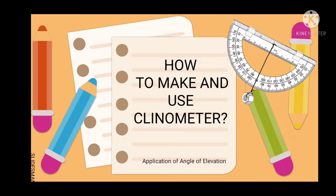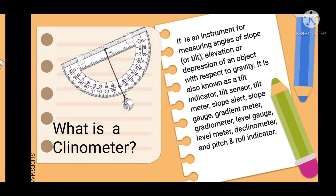How to make and use a Kleinometer. What is a Kleinometer?